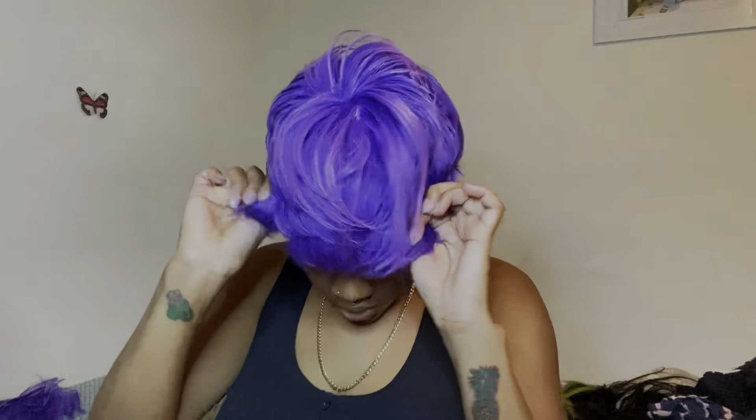I have ironed out the hair and I'm going to try it on. Let's see what's going on here — it's pretty cute.